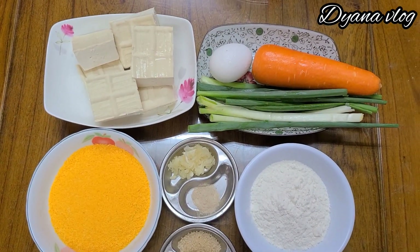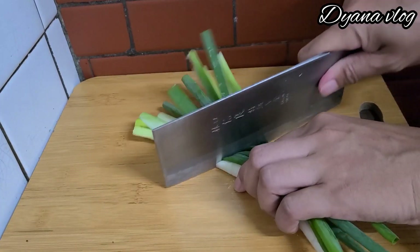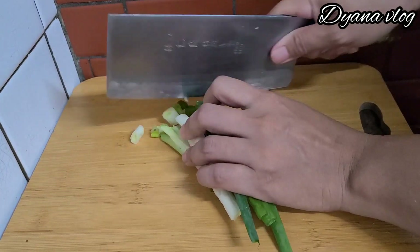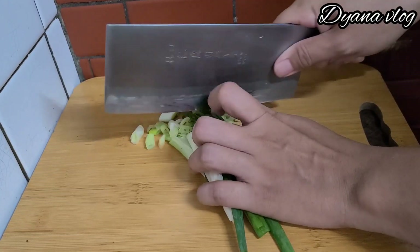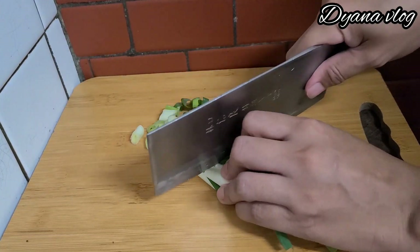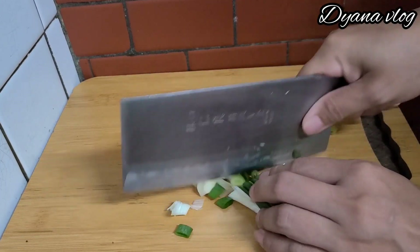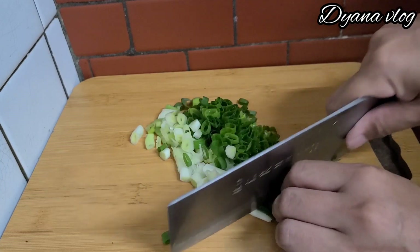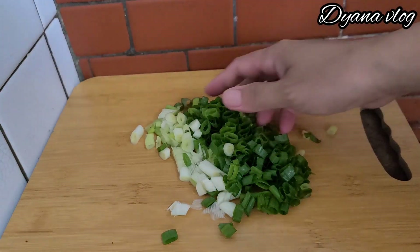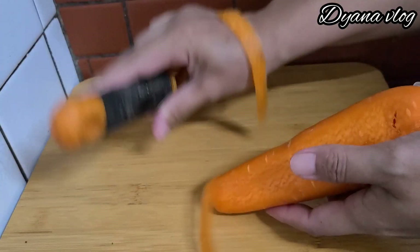Cara bikinnya gimana? Disimak ya, Mams. Sekarang saya mau potong daun bawangnya terlebih dahulu, ini mau saya potong kecil-kecil. Daun bawangnya setelah dipotong seperti ini ya, Mams. Lalu lanjut saya akan mengupas wortelnya terlebih dahulu.